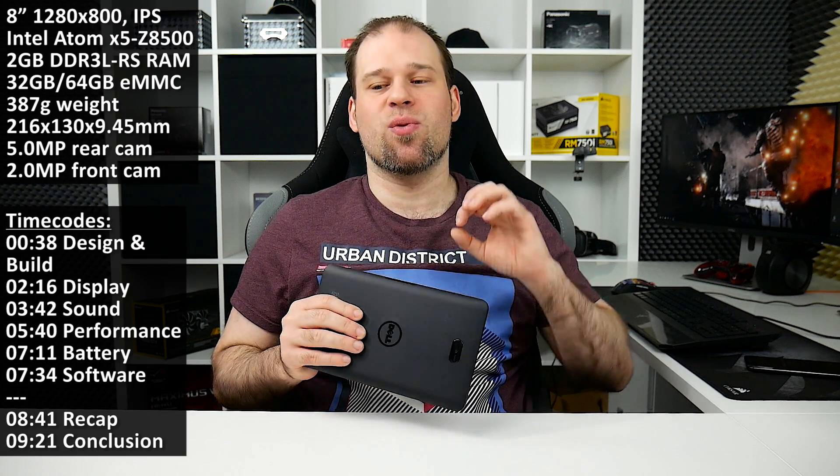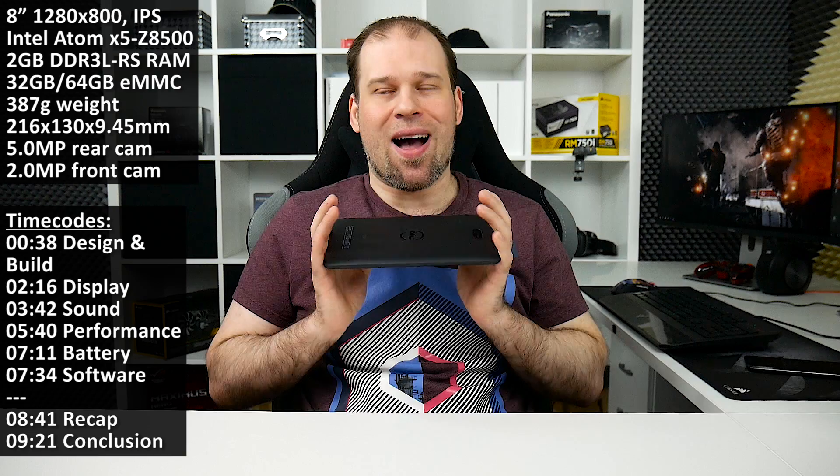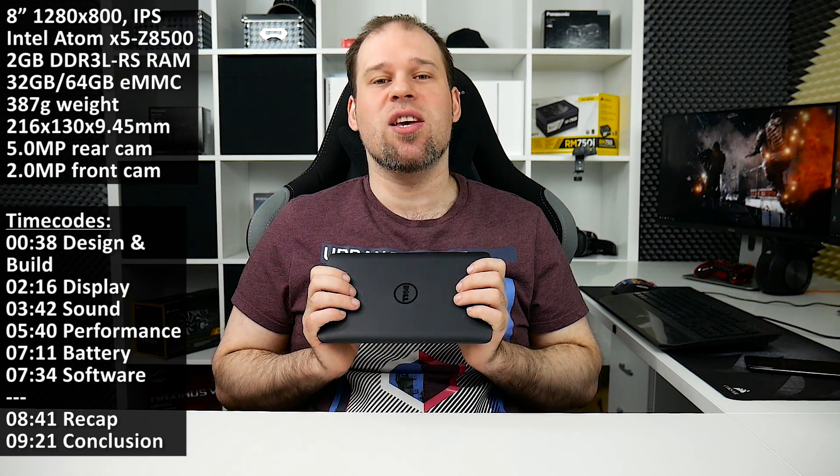Hi guys. This was supposed to be my review of the Dell Venue 8 Pro 5855, but why it won't be just that — let me try to explain this a little bit first. I had this device for over 10 days now and I used it only for three days, and I think there has to be a good reason why that is, and I will try to explain this throughout the whole video, but one thing first.